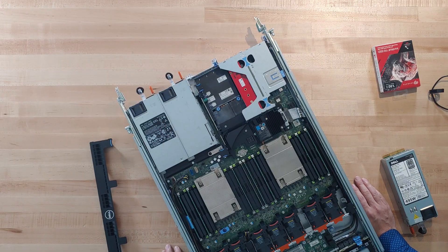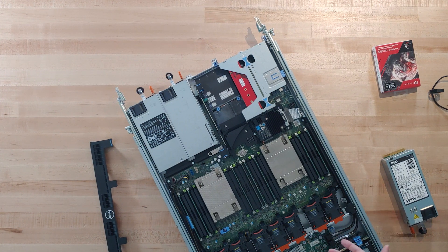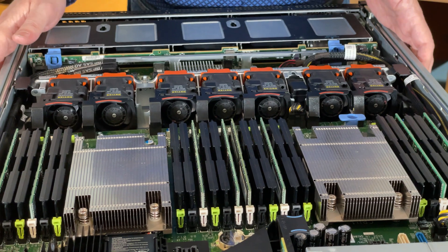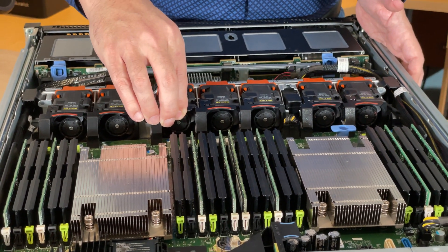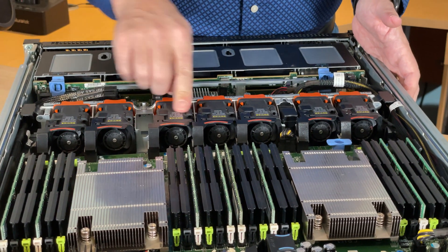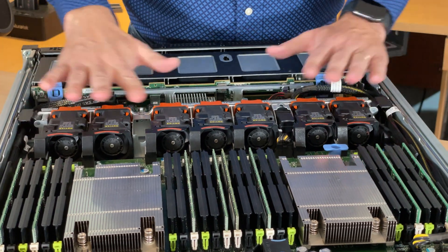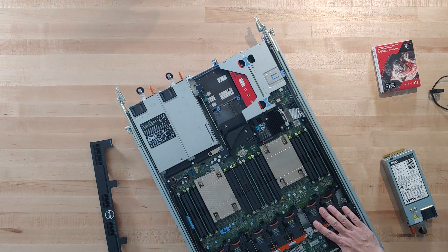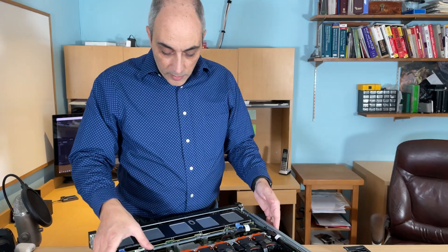You'll also notice there are a lot of fans in here, similar to what you may have seen in my R640 video. These are essentially plug-and-play and come with the unit when ordered. High-performance fans are also available as an option.